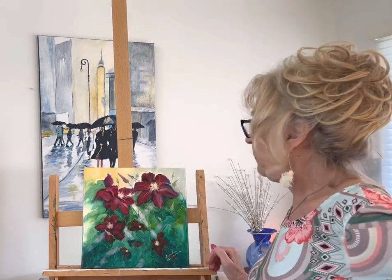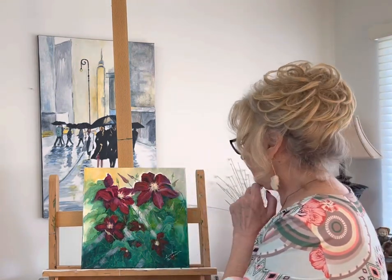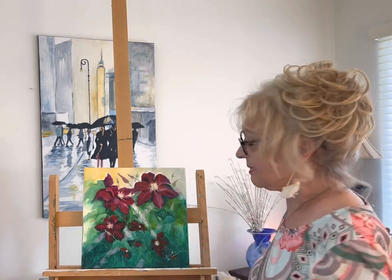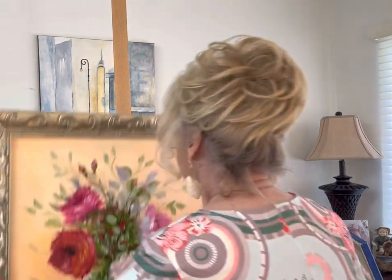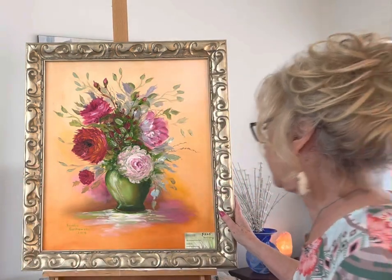When I first moved here in this home, I was surprised to find in the backyard this beautiful clematis growing up. So I took a picture of it and painted it, so that when it's not blooming I still have it. That was way back 2014.